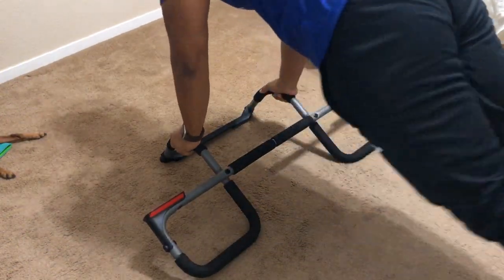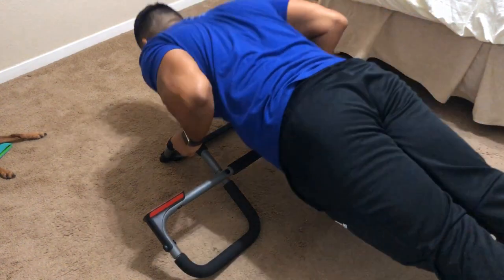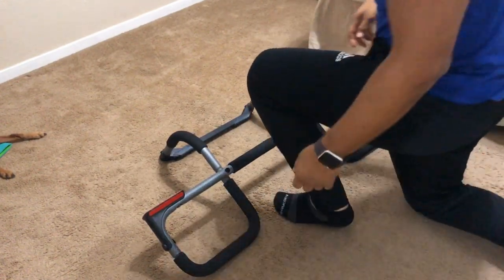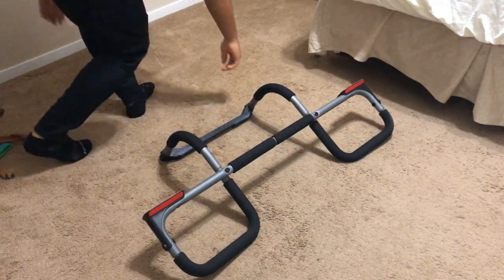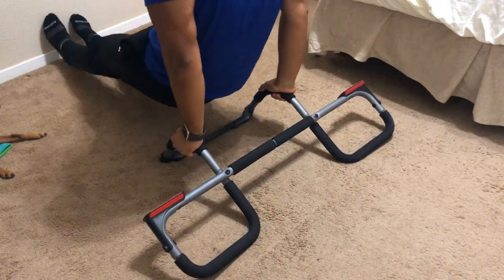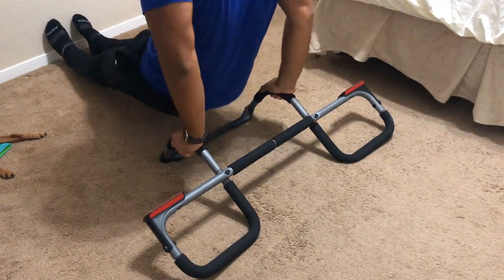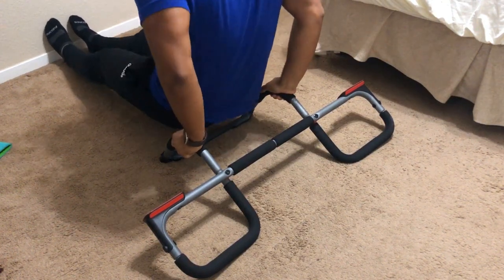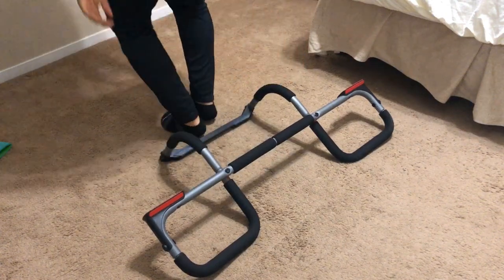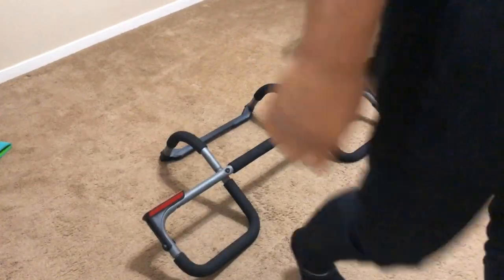The last things I tried were push-ups and dips. For push-ups, I put all my weight on it to see what would happen — it's really sturdy and well-built, so you can definitely do push-ups, even incline push-ups. For dips, what I don't like is there's a horrible range of motion — it's not far enough off the ground. If you put your feet up you can go a little deeper, but it's still not a great range of motion.